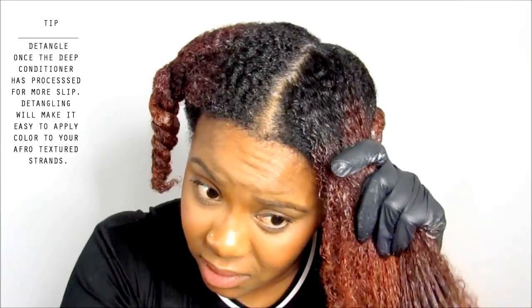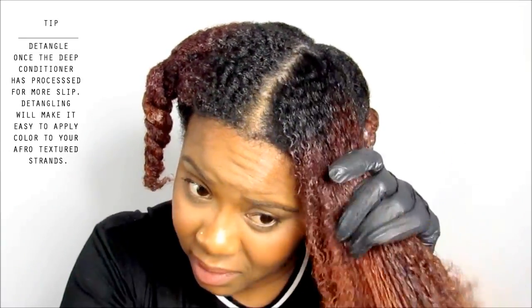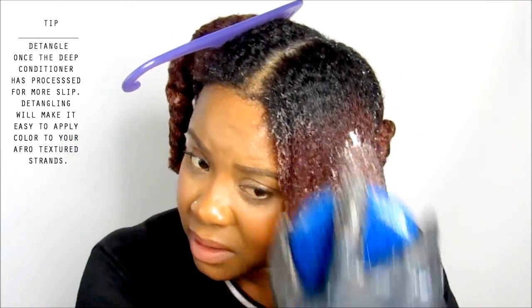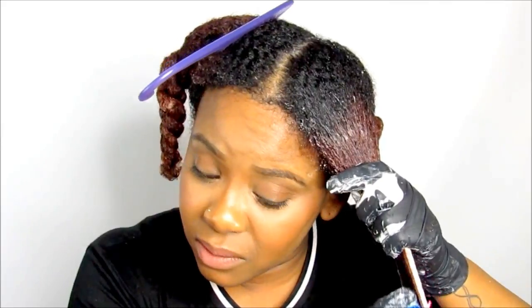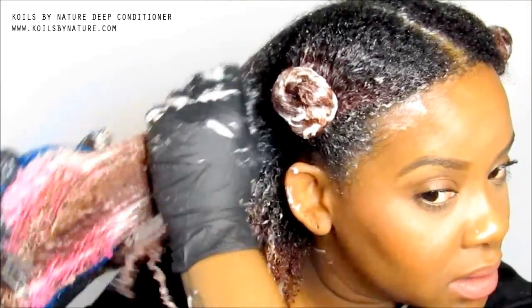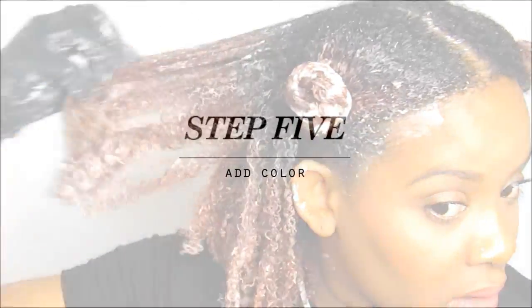But look at that deep conditioner though — look how shiny my hair is from that, that is crazy! This deep conditioner actually has slip, especially the more water you add to it. Oh my god, this deep conditioner, y'all.